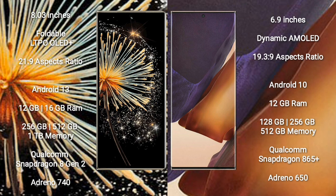Xiaomi Mix Fold 3 offers up to 1TB internal storage with a Qualcomm Snapdragon 8 Gen 2 processor and Adreno 740 GPU. Samsung Galaxy Note 20 Ultra comes with 12GB or 16GB RAM and 128GB, 256GB, or 512GB storage, with a Snapdragon 865 processor and Adreno 650 GPU.